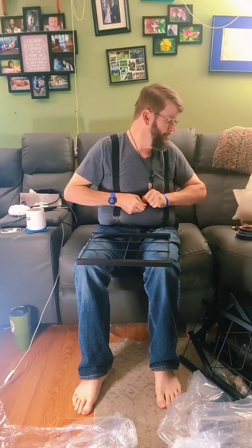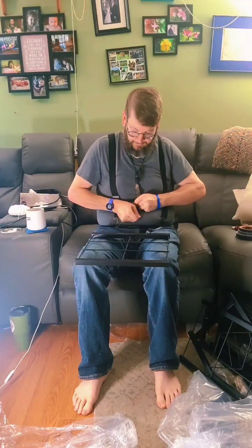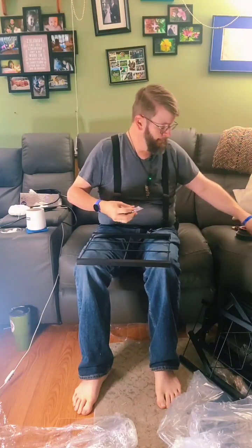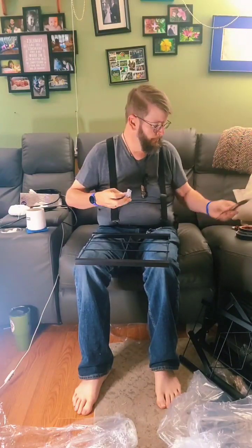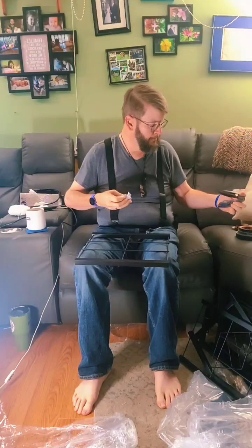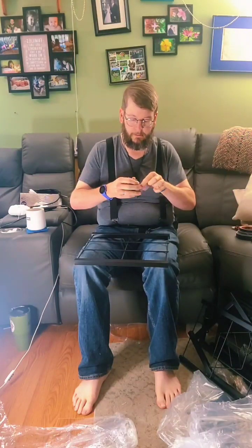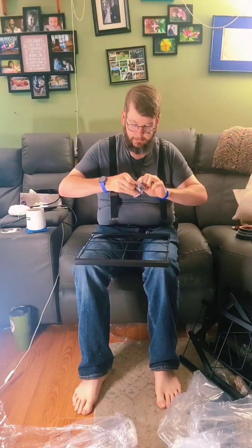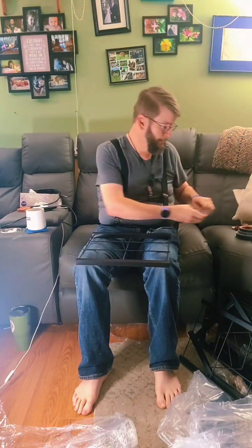Please tighten all screws after assembly is completed. That is some thick plastic. Do not cut couch — no, no, no. No cutting couch. I would be greatly displeased, because I'd have to pay for it.